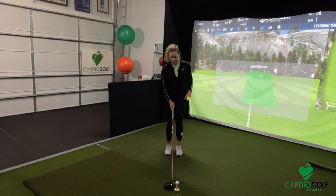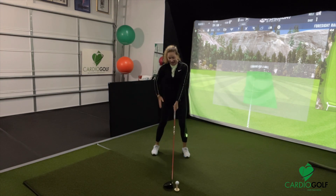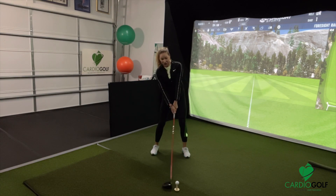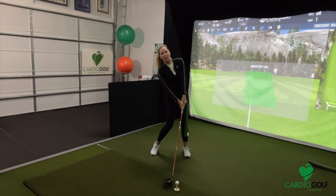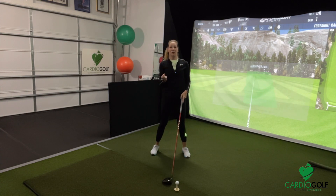Here's a great drill to ensure correct weight distribution for the driver. Take your back hand, put it behind your back knee, and stretch so you're tilting behind — you're placing more weight into your back side. Then put your hand back on the club. This position assures that when you come through the ball you're giving it more of an upward blow so you can get height and more power.